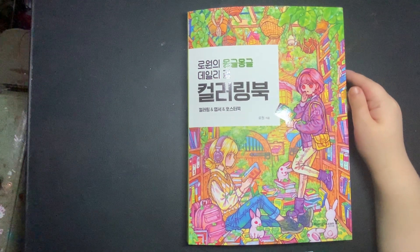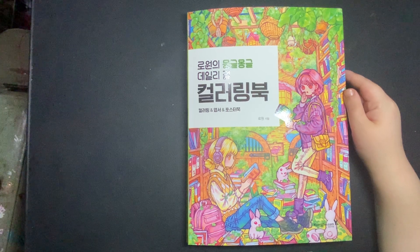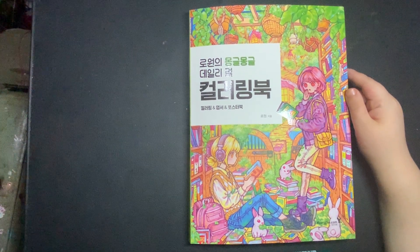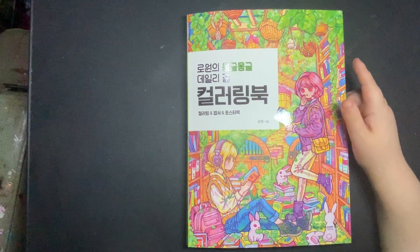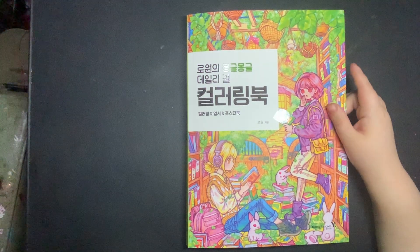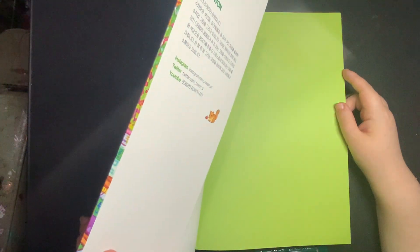Hi everyone, I hope you're all okay. Today it is currently Monday night and I thought we would start a page in this book by Rowan.